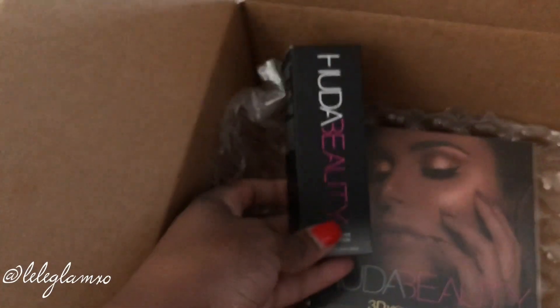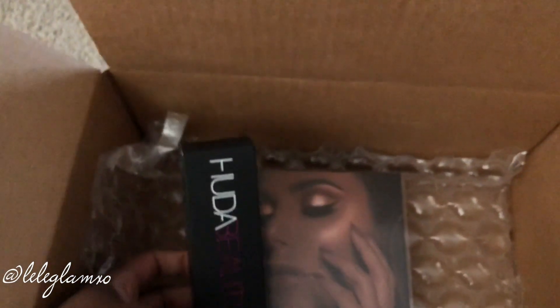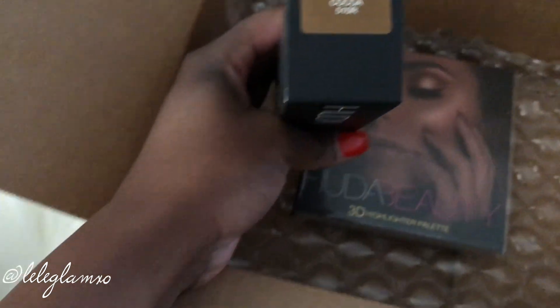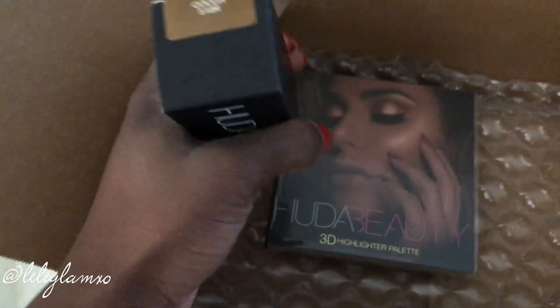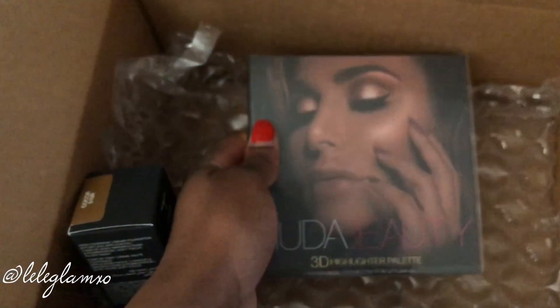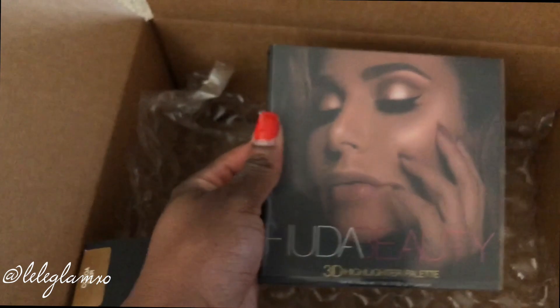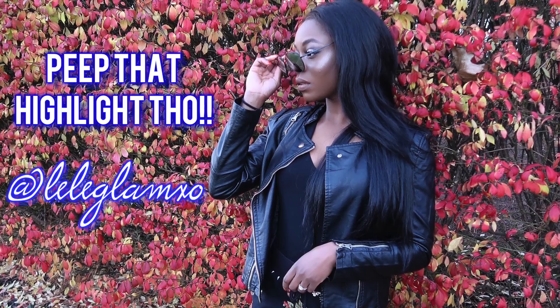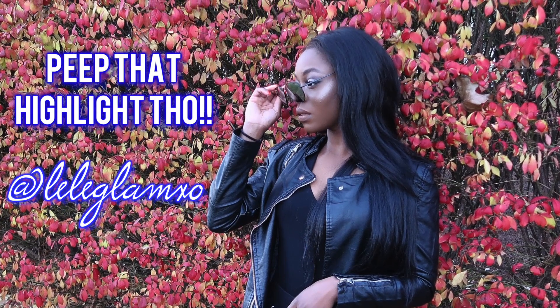I got the Cutie Beauty foundation in the color Coco. A little worried because Coco seems a little red, but if it doesn't work out I can always return it and get Mocha whenever that decides to come back into stock.